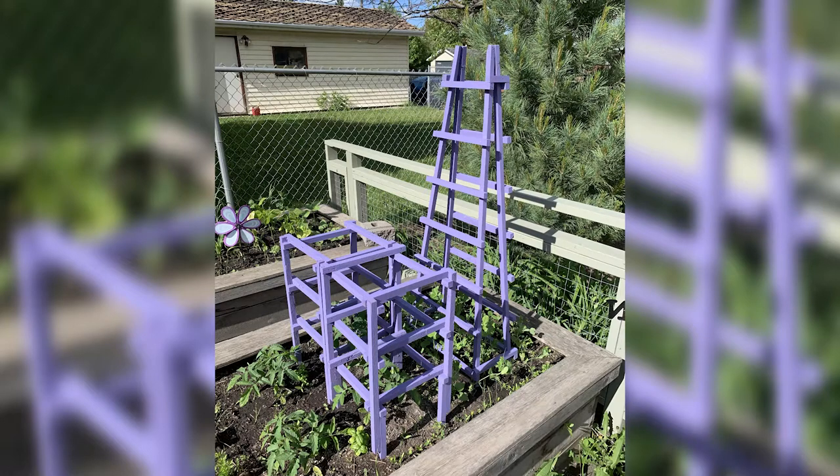Today I am using some scrap pallet wood and building some plant holder upper trellis type devices for the garden. Danielle wanted a few custom vine climbers, pea trellises, tomato cages, and cucumber cages.